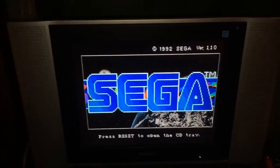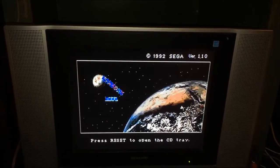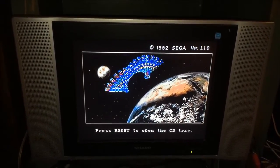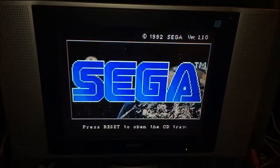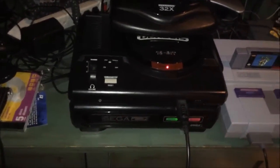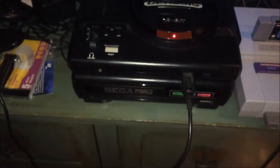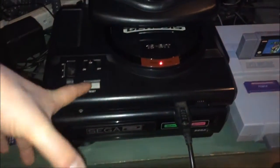That music is basically half the reason I wanted this Sega CD Model 1 — just listen to that. That sounds fantastic. Now to put a game in is interesting. Here's a copy of Sylpheed I got at the same place I got the Sega CD. The ready and access lights down there do the same thing as the lights on the Model 2.